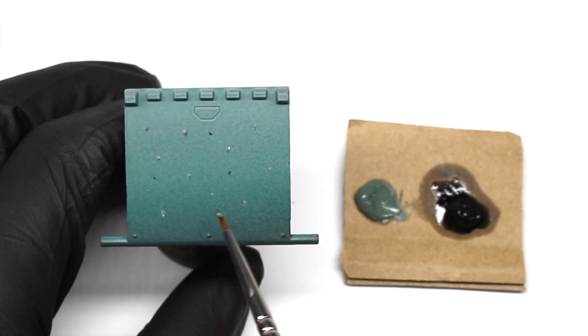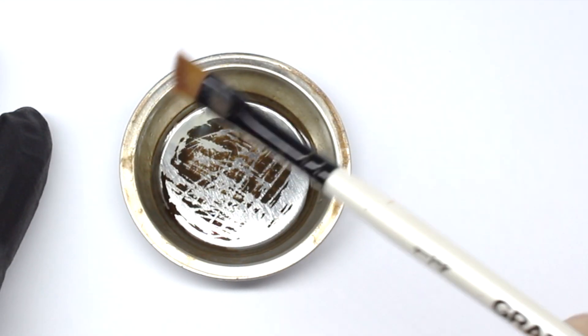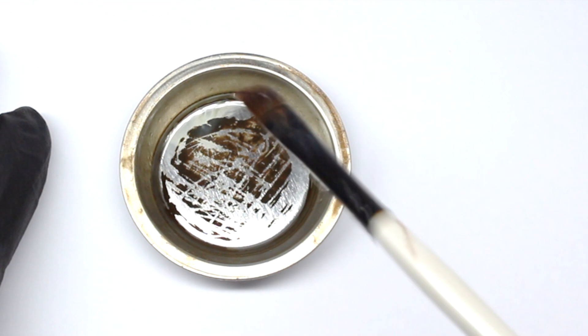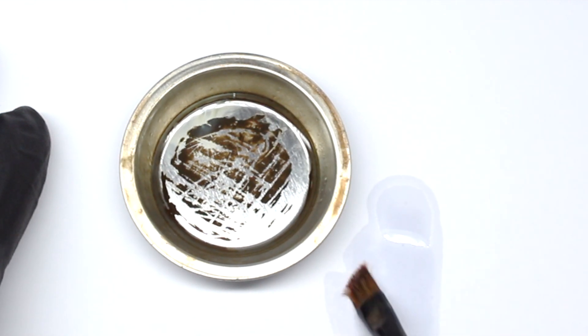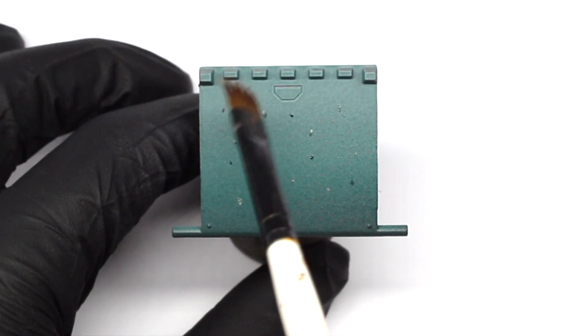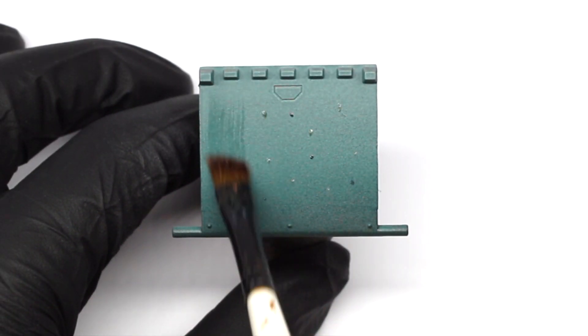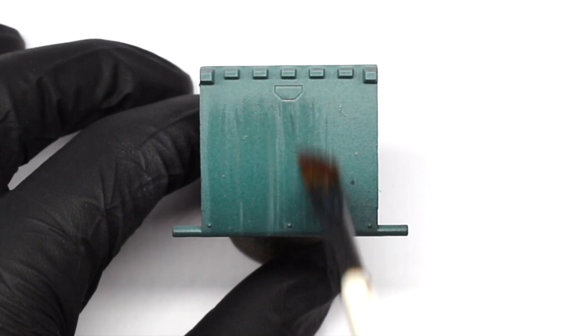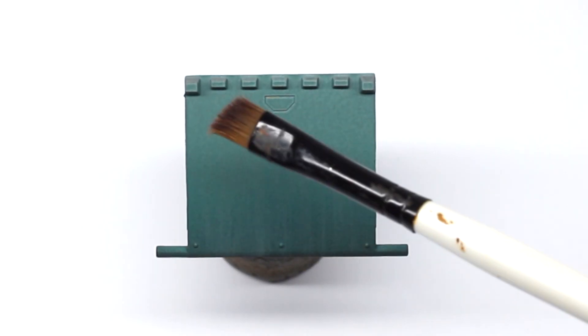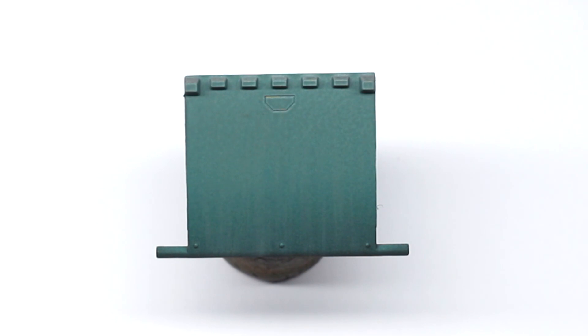Next I'm going to take a large flat brush, dip it into the thinner, and touch off most of the excess — we just want the brush slightly damp. Pressing gently against the surface, I pull the paint in the direction I want the streaks to go, and you can see here once it's dry we get this nice faded streak effect on the paintwork.